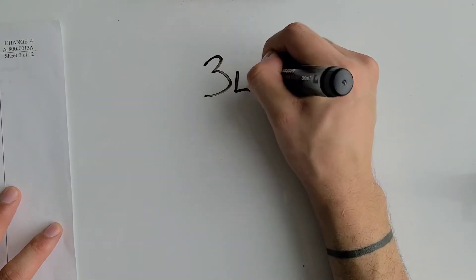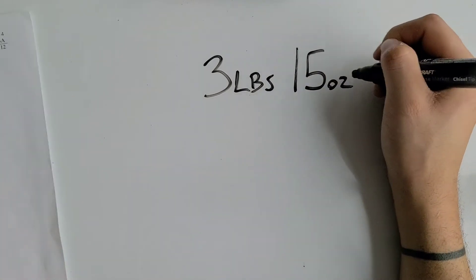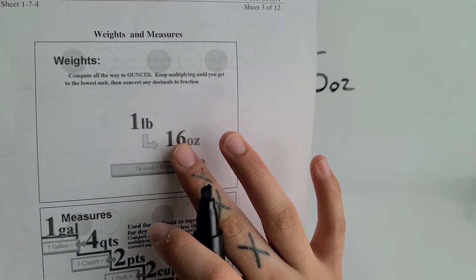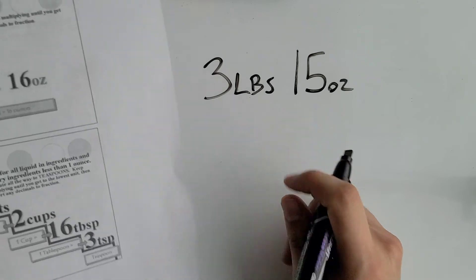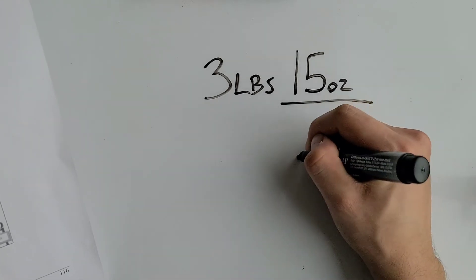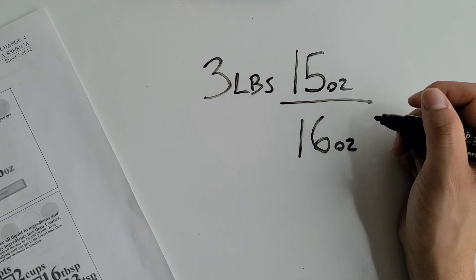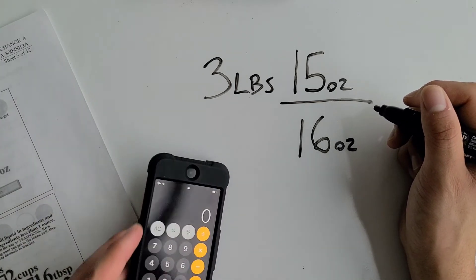We have three pounds and fifteen ounces. Again, we're at ounces and trying to convert them into pounds to get one single unit. Since we're going up, we divide — so we divide 15 by 16.